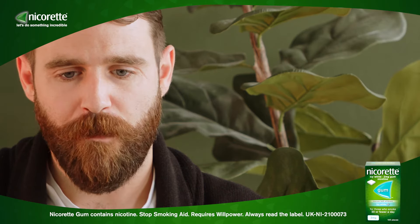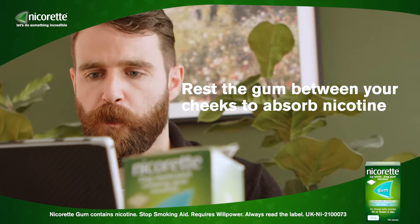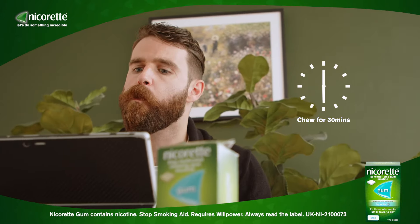Chew slowly until the taste becomes strong. Rest the gum between your cheeks to absorb the nicotine. Begin to chew again when the taste has faded. Keep chewing like this for about half an hour.